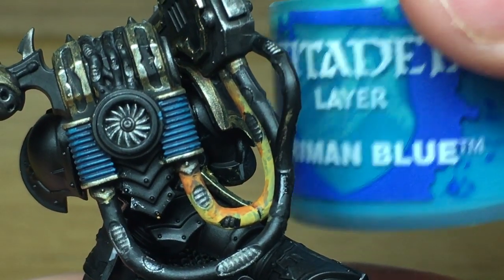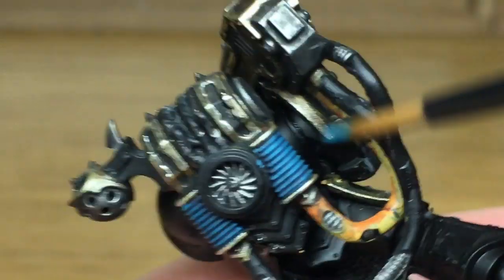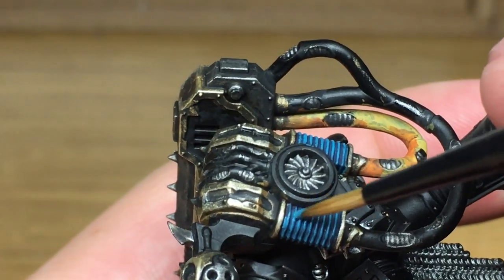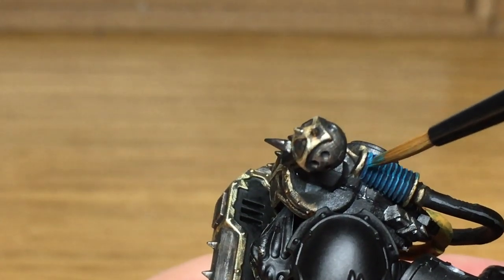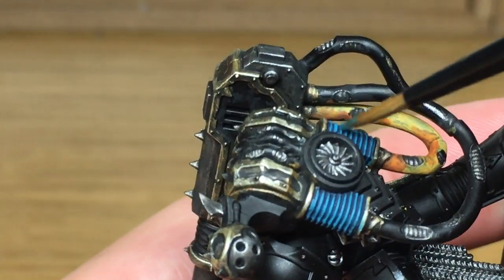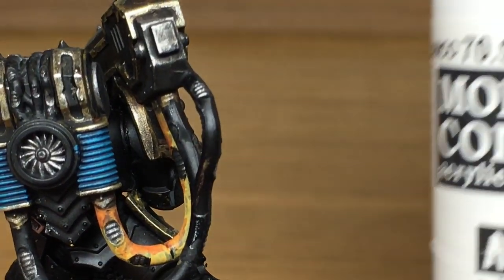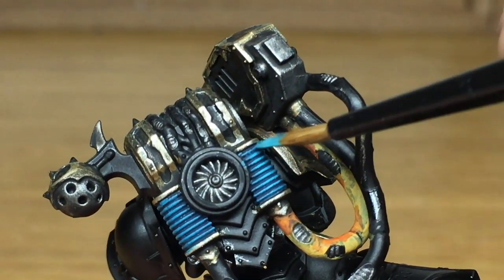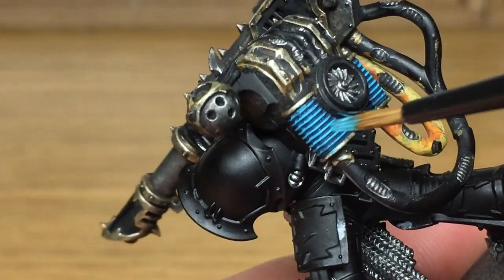Now we're going to work on the Ahriman Blue sections, using Citadel Ahriman Blue again. We're just going to reapply the colour to these. This is going to be a succession of really short clips as I'm just applying highlights to it. You want to get all these ridges back to being pure Ahriman Blue, with just the shading between them. Next we're going to be using a little bit of Vallejo White mixed in with the Ahriman Blue to do a highlight to these sections.